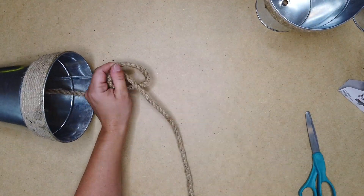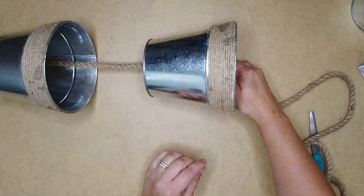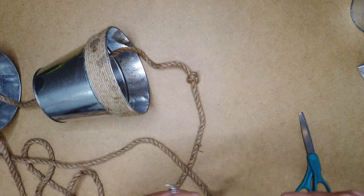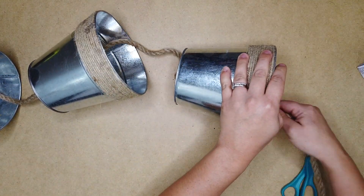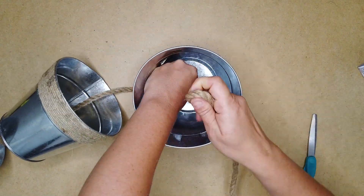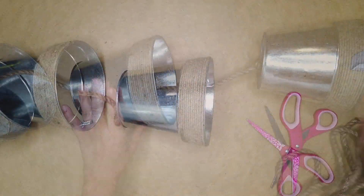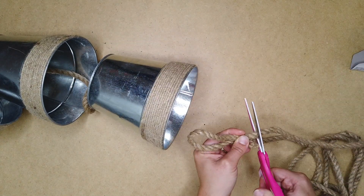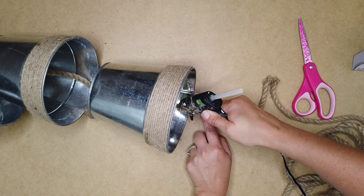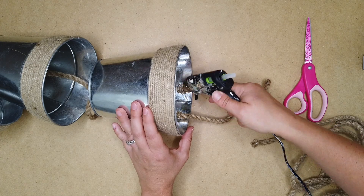Then I'm going to tie another knot above that bucket, feed the next bucket through, and do that again for the last bucket. I actually ended up making my knots a little bit closer to my buckets, so I untied them and redid this. For the last bucket at the top, I just tied a knot so that it would stay in there, then cut off the excess nautical rope. I cut a piece of nautical rope for a little hanger and hot glued that to the top of the bucket.